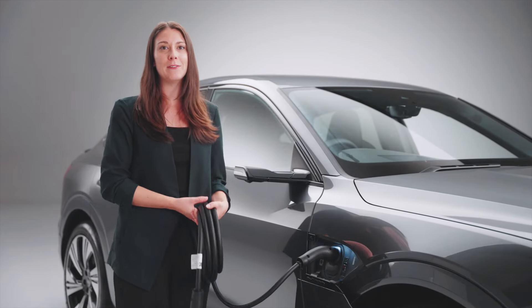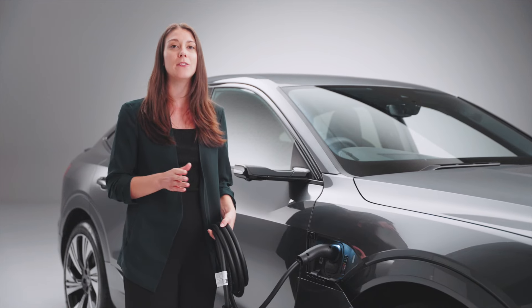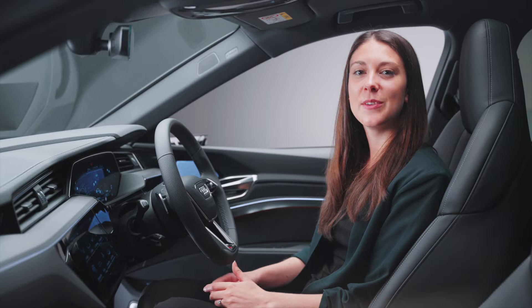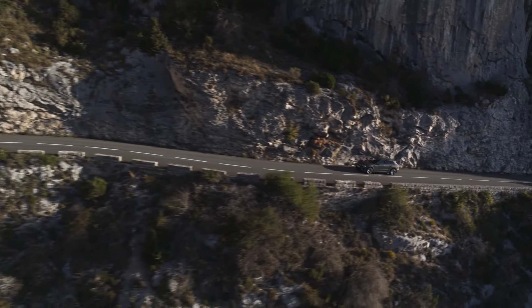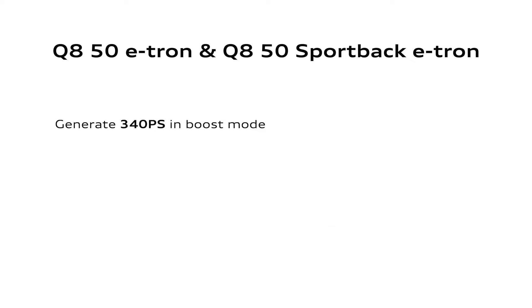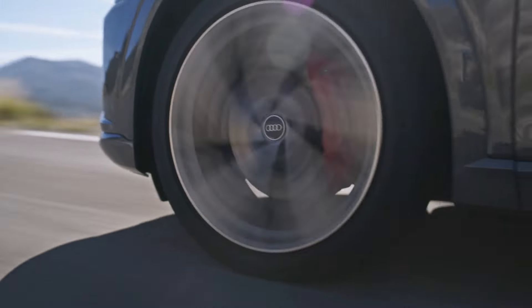With the Q8 55 e-tron and SQ8 e-tron, the battery supports charging speeds capable of charging from 10 to 80 percent in 31 minutes. For both body styles, Audi offers three drivetrain variants with electric quattro all-wheel drive. Driven by two motors, the base Audi Q8 50 e-tron and Q8 Sportback 50 e-tron generate 340 PS in boost mode, with a WLTP range of up to 281 miles for the SUV and up to 290 miles for the Sportback in the UK.